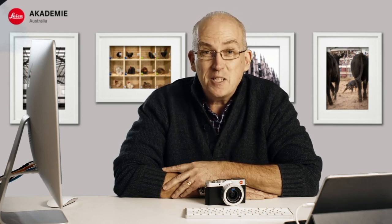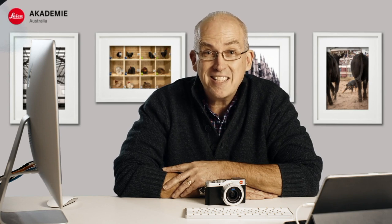Hi, my name is Nick Rains from Leica Camera Australia. In this video I'd like to talk to you about the Deluxe 7. I'll show you some pictures and I'll show you how I set up the camera.